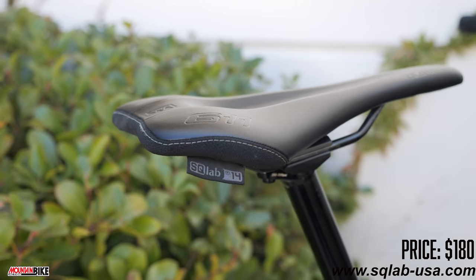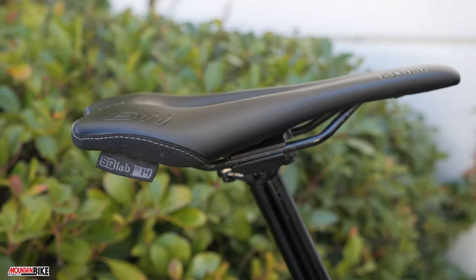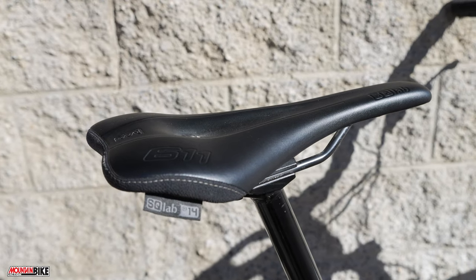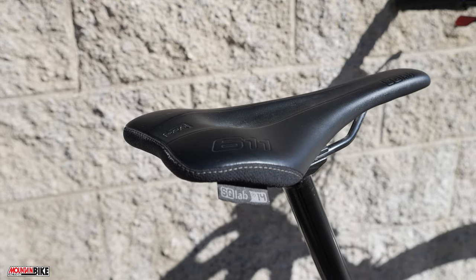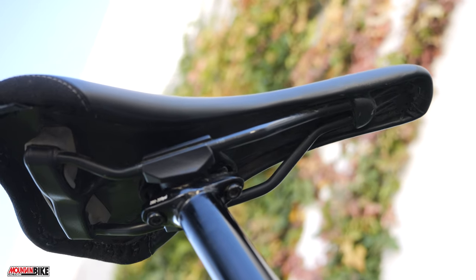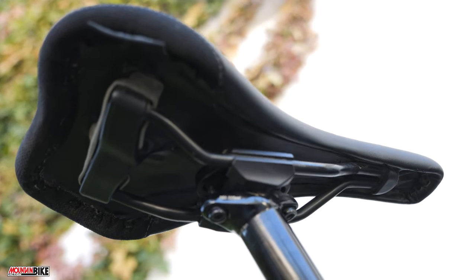SQ Labs believes in a proper fit and will send you a free sit bone measuring kit with detailed instructions so they can know exactly how wide your saddle needs to be for optimum support. This system seemed to be right on the money for us and once we got it set up correctly the saddle became one of the best we've ridden to date. It's comfortable and supportive and we've experienced zero numbing in unwanted places, even without a chamois. Our only note is that the nose is quite long, so for those who like shorter saddles this may not be the one for you.